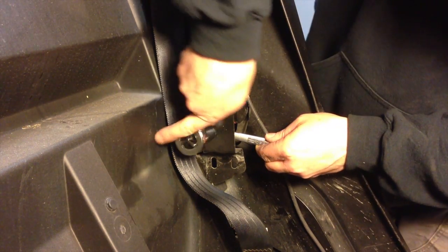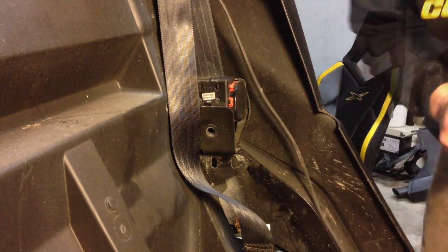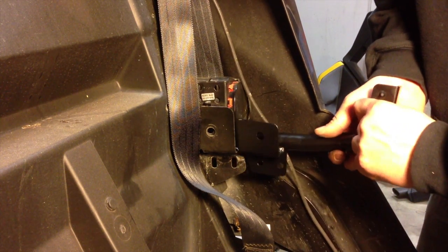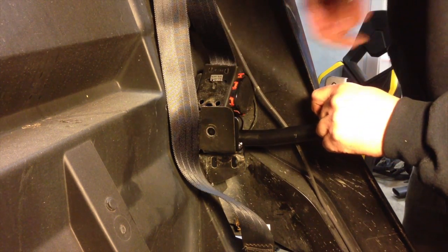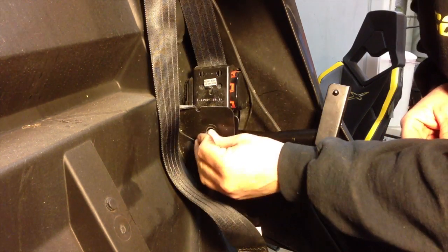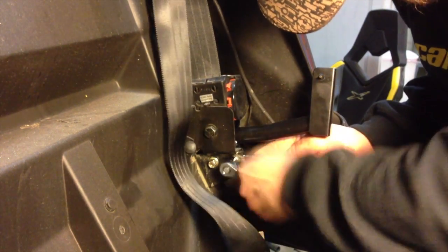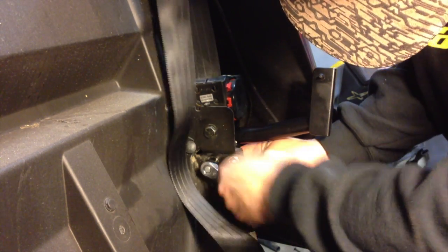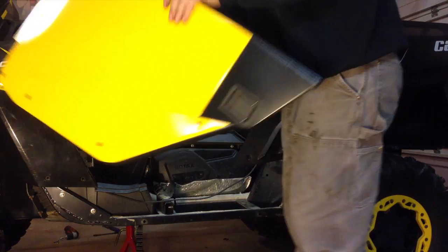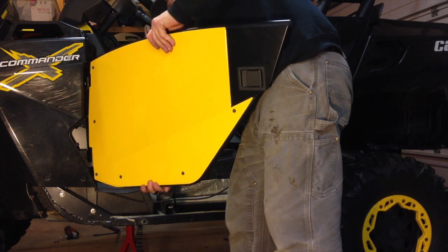First, remove the bolt that holds the seat belt recoil to the body. The door striker will slide in between the recoil housing and the body. Now we'll reuse the bolts that held the bottom of the hoop on and reattach the seat belt recoil. Starting with the bottom, line up the pins on the door with the hinges on the door post.